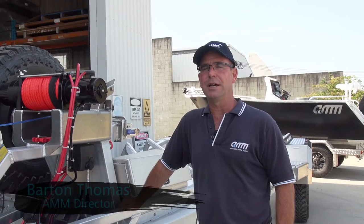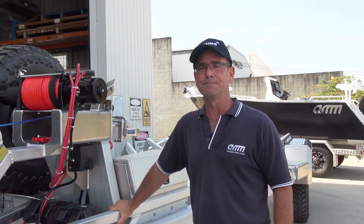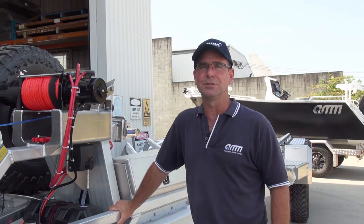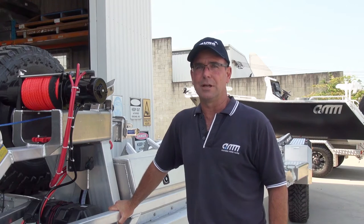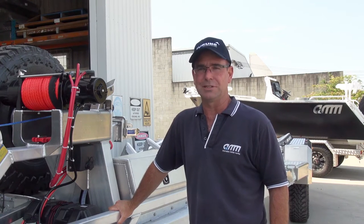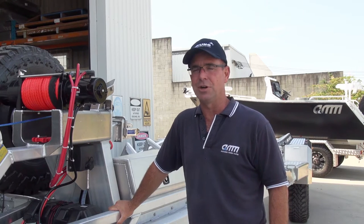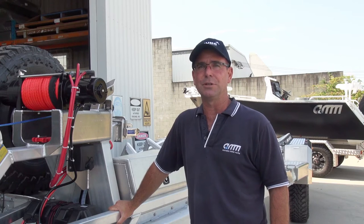Here we are at the AMM factory today. I just thought I'd run through a few features of our latest trailer that we've just built. It's an extra heavy duty off-road trailer designed for a 7m centre console. We call it a trailer on roids. This thing has taken a lot of time and effort to put together — the design has taken months and we're pretty proud, so we'd like to show you through some of the features.